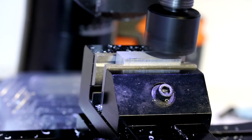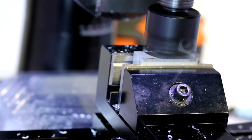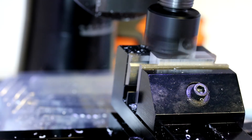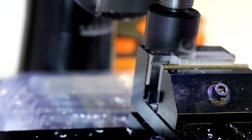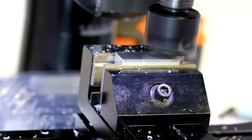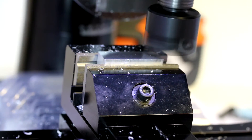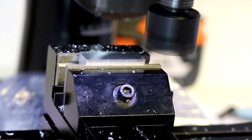I'm going to deviate from the plans and make a couple of changes. I'm starting out with a slightly larger block — cut off of an inch and a quarter by half inch flat aluminum bar. Off of that I cut a piece approximately three quarters of an inch wide, and I'll probably end up at about 0.7 inches wide after my face cuts.